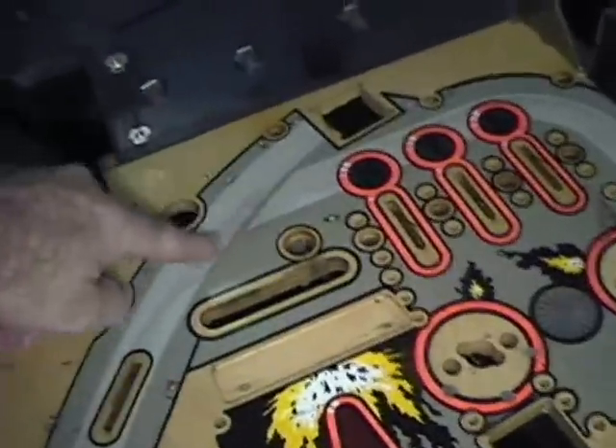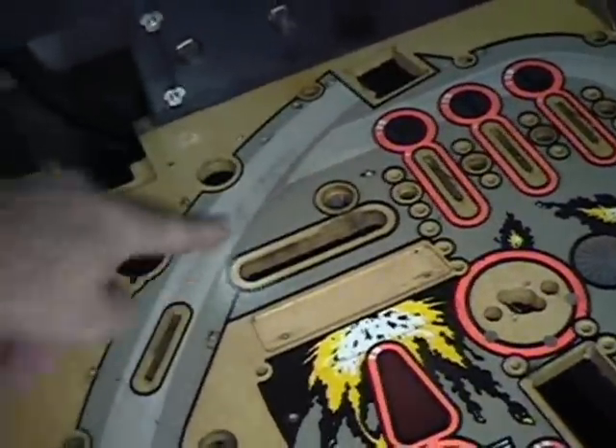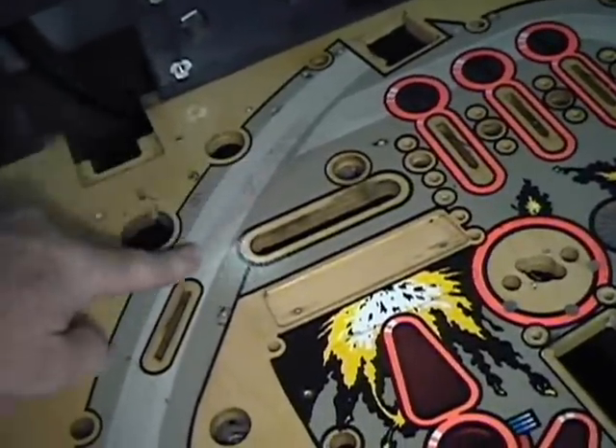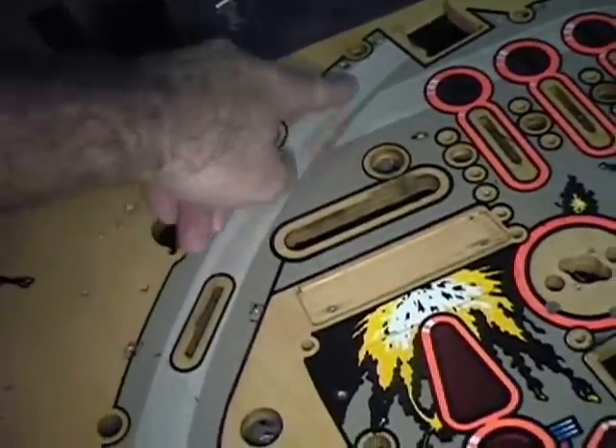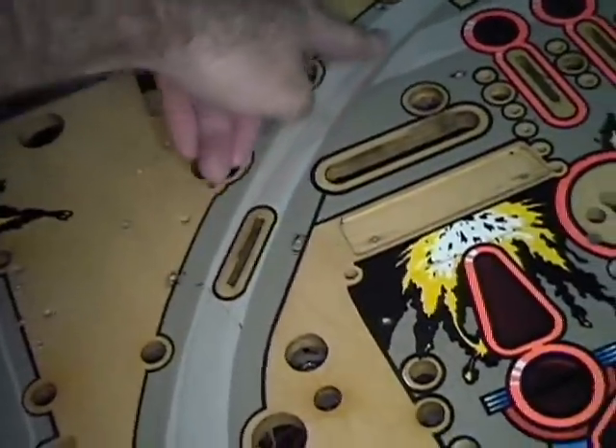We'll hit and clean this up as much as possible. There's major wear there from the ball — it's hitting there all the time. This whole area has dipped down, wow. You can really feel it. So we'll probably put some mylar on there.